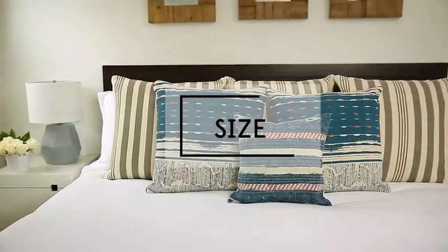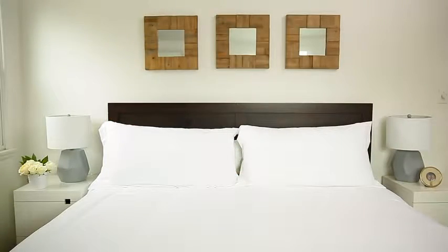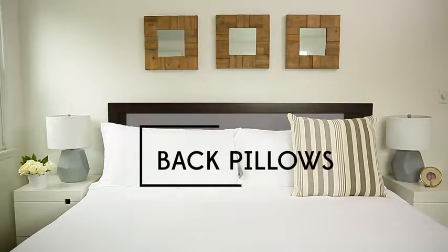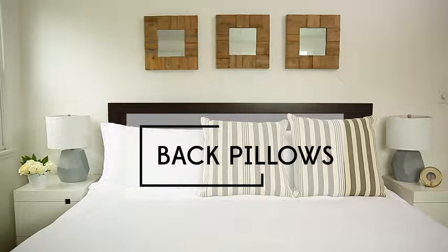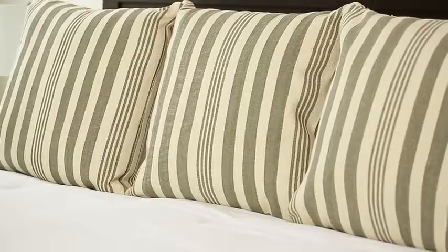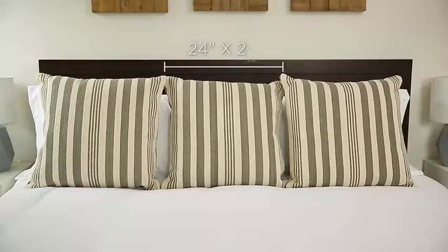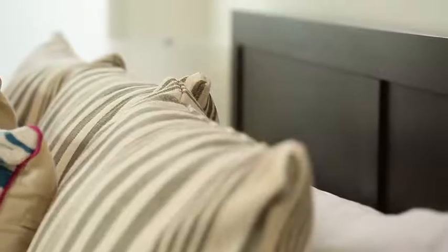In the bedroom, the throw pillow should fill out the back of your bed nicely. The rule of thumb is to start with larger pillows in the back and go down in size with each layer you add. On a king-size bed, three pillows in front of the sleeping pillows will fill up the back nicely. A good size is 24 by 24. Just make sure to consider the height of your headboard — you don't want your pillows to be higher than your headboard.